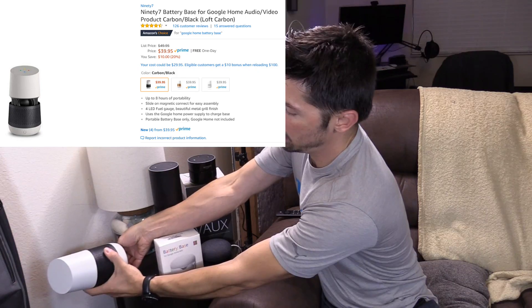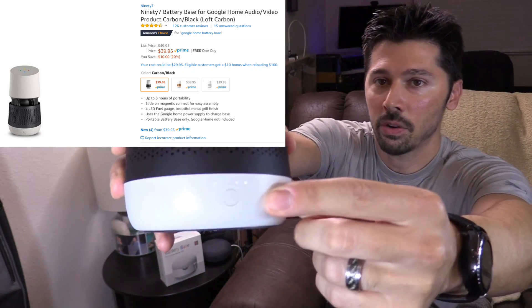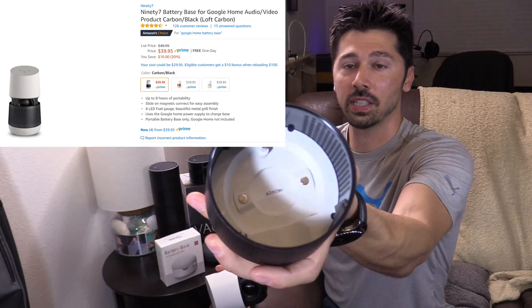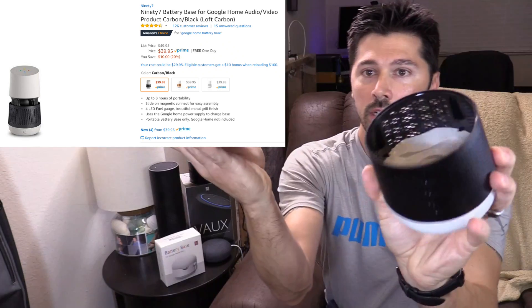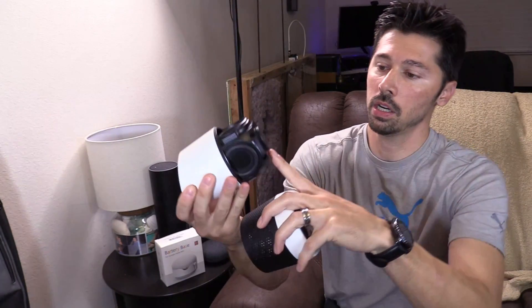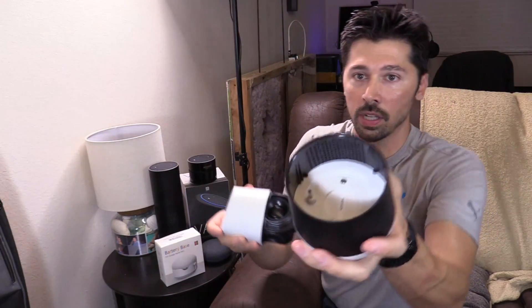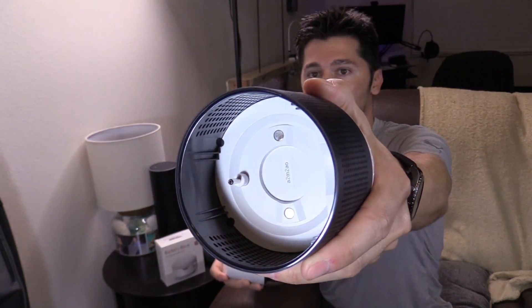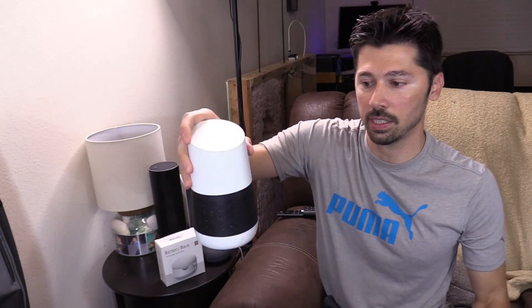I have a battery base for my Google Home and it tells you the battery life right here. This is the battery base for the Google Home. You just simply line up the power port right here. Of course you have to take off the outer shell and then you just line it up with that plug right here that you see and it magnetically connects.